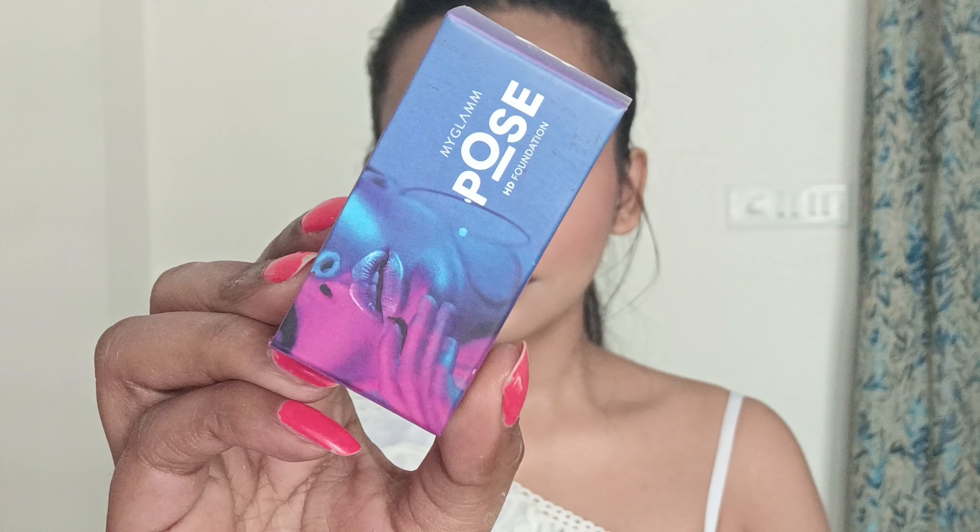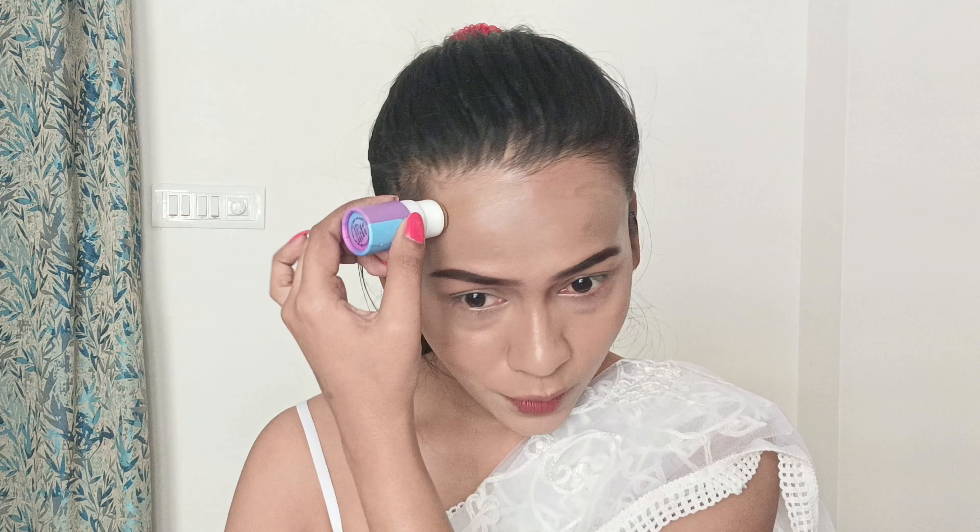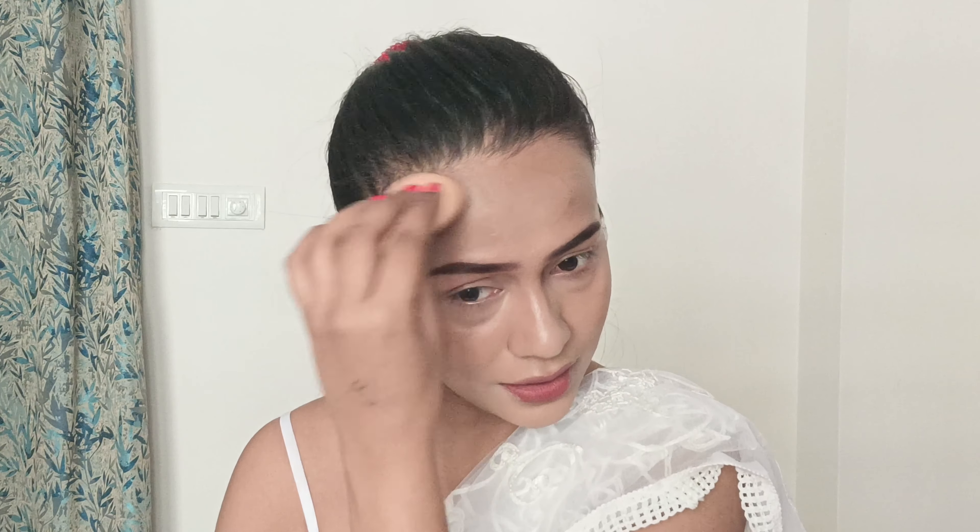Today I will contour my forehead — I usually don't do that, but today I feel like it. To contour my forehead I will be using this Mild Lamp Pose HD Foundation. It's a foundation stick but since this shade is much darker than my skin tone, I'm going to use it as a contour stick today. Can you see the difference? After blending, it's actually making a difference now.